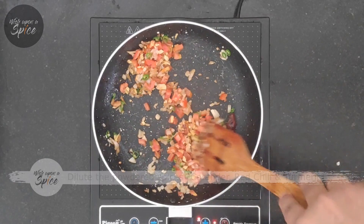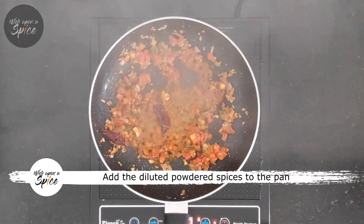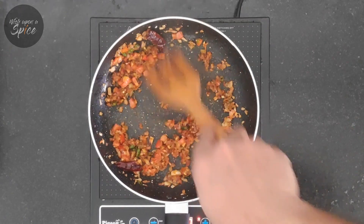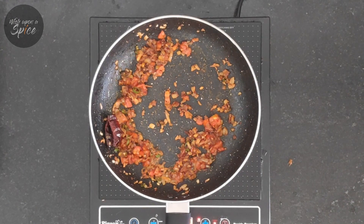Next, we're going to add a little bit of water to the powdered masala — that is coriander, turmeric, and red chilli — and make a paste out of it, then add this paste to the pan. The reason we're making a paste is because we don't want the masalas to get burnt, as we're cooking this on a high flame.